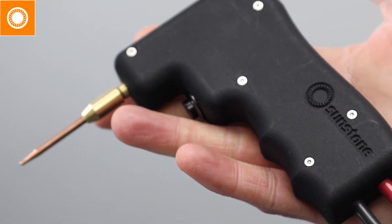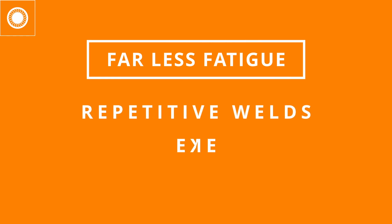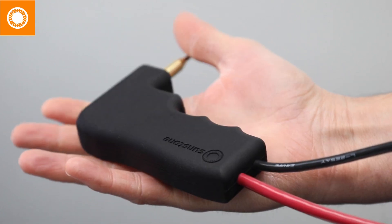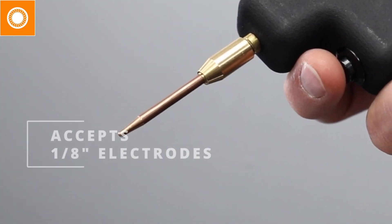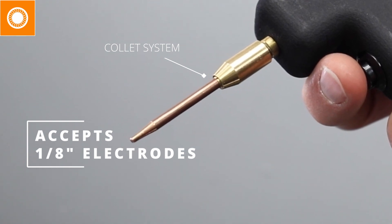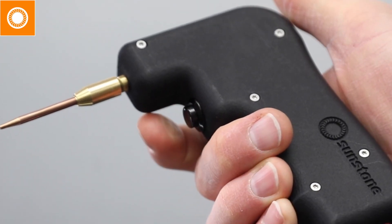Due to its smaller size and weight, this handpiece will create far less fatigue for jobs that require repetitive welds or when you're holding the handpiece for extended periods of time. The Mini-Grip will fit comfortably in your hand with its contoured, non-slip textured handle. It accepts any 1/8-inch electrode using a collet system for expanded flexibility, and it sports an easy-to-push trigger button.